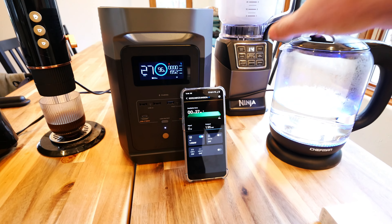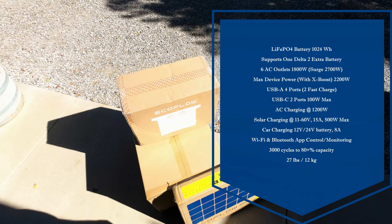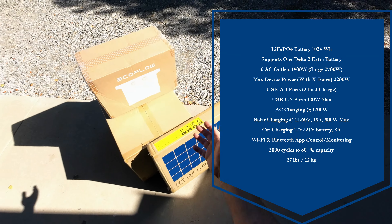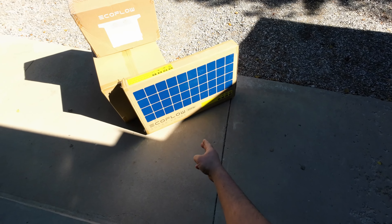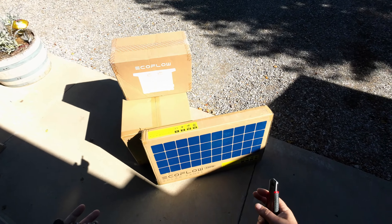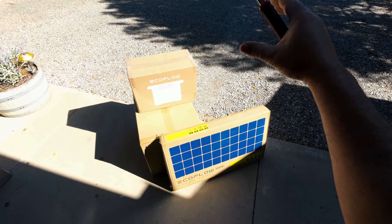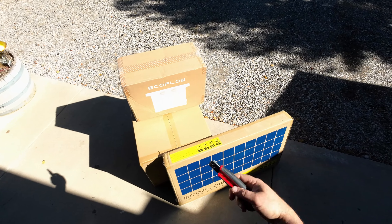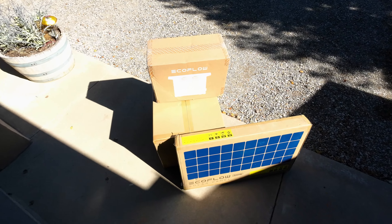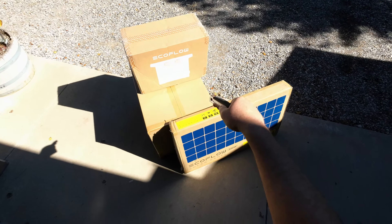Hey guys, thanks for tuning in. Check it out - it's the EcoFlow Delta 2, the 1800-watt portable power station using lithium power technology. EcoFlow was also kind enough to send me a 220-watt solar panel. We're going to unbox it, see what comes in the box, test wall charging, solar charging, and then run a whole bunch of peripherals like a blender, kettle, coffee maker, and toaster to see how much it can handle. Stay tuned.